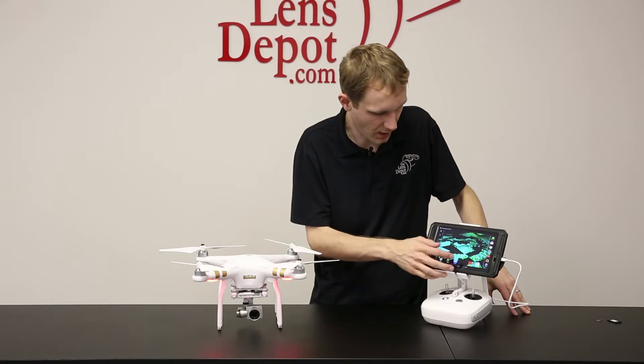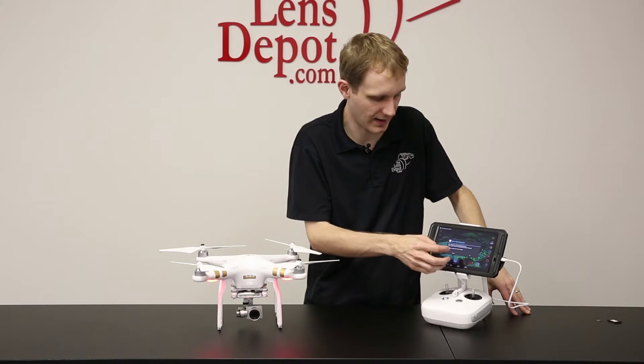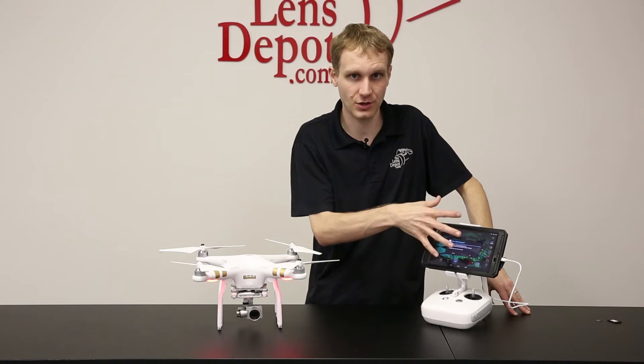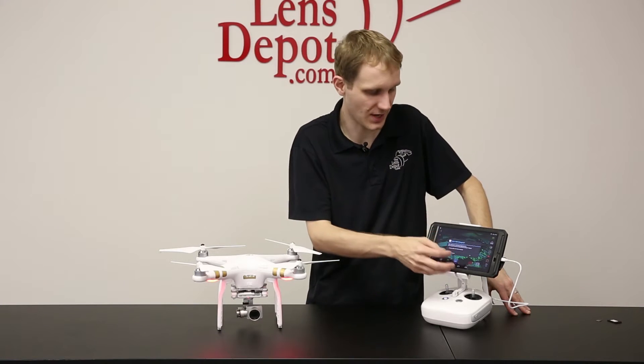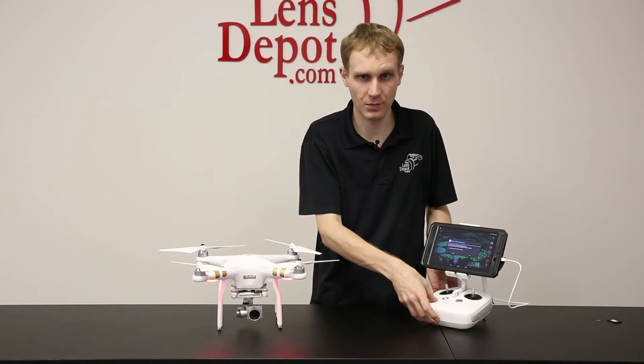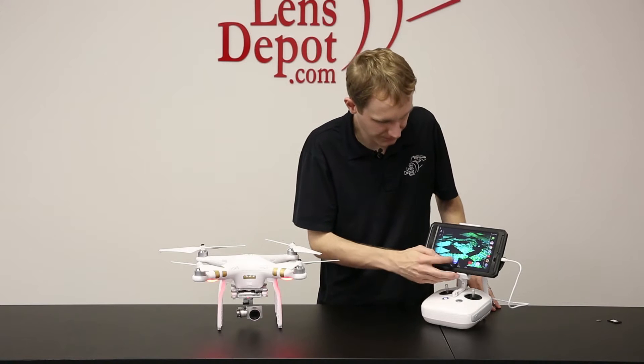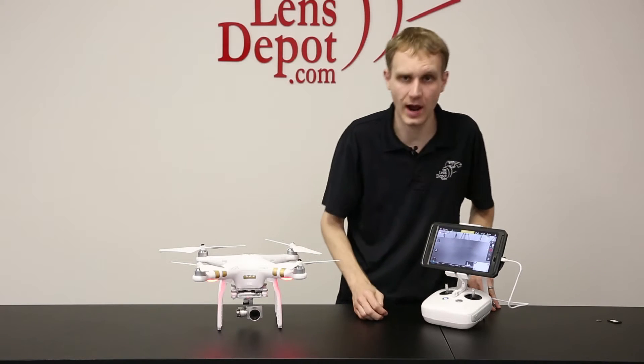I should get a prompt — because this has already been connected, there it is. When you connect the device to your phone or your tablet for the first time, it'll give a prompt from the remote asking if you want to connect this. So we'll just hit OK, and then we're going to launch the DJI Pilot app.